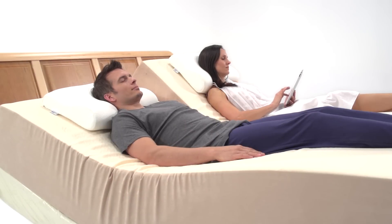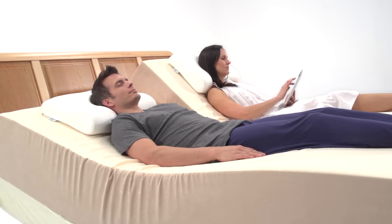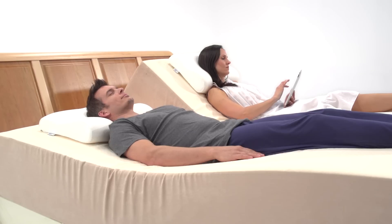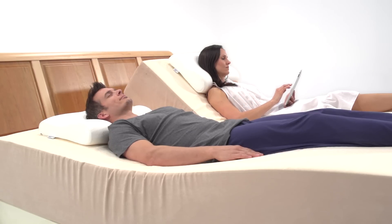Powered ergo bases also adapt to your other needs. Instead of propping up in comfortable pillows that cause strain and muscle pain, at the touch of a button, activities like reading in bed or watching TV are made more ergonomic by reducing the strain on the neck and back and providing proper support in any position.